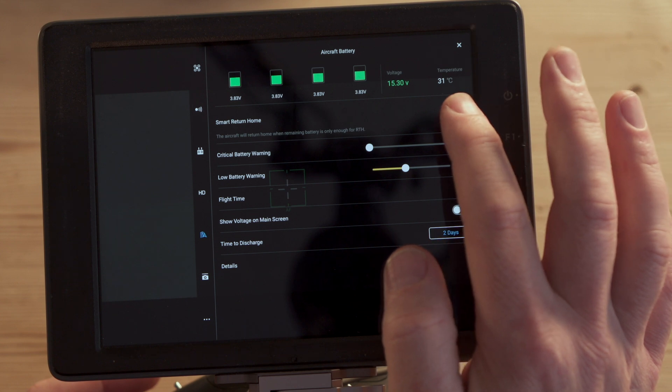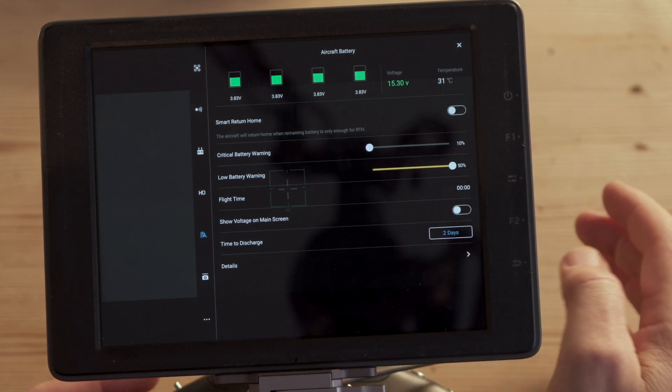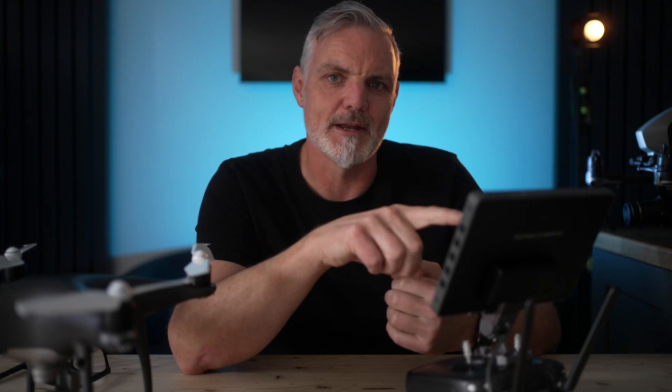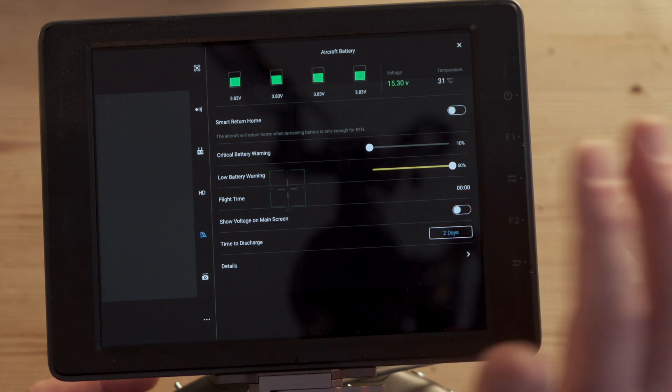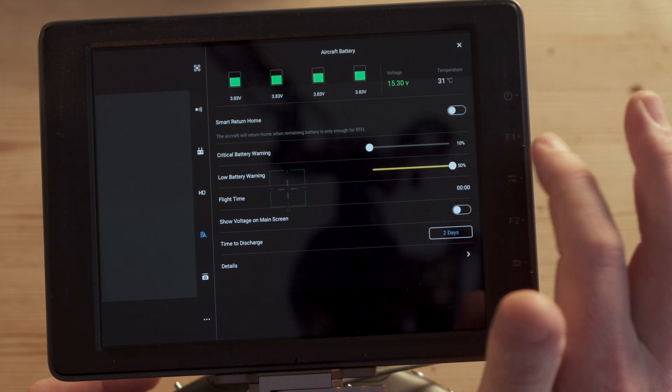The next important section is the Battery settings. Make sure Smart Return Home is turned off — it's dependent on the distance between the drone and the recorded home point, and if it detects it needs to leave immediately to reach that home point with remaining battery, it will do so automatically. I set my low battery warning to the maximum, which is 50%. If you fly down to 30% and then run into a problem, things can get hairy quickly. Also set the critical battery warning to a minimum — I set mine to 10%. You don't want the drone doing automated things like trying to land when it reaches critical battery. Land well before that: set low battery warning to 50% and land as soon as it comes on.